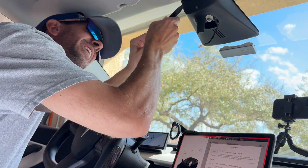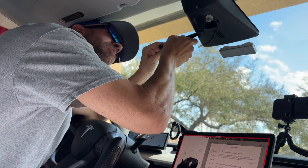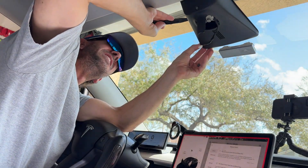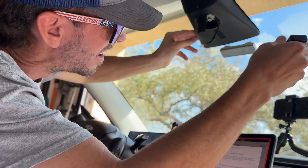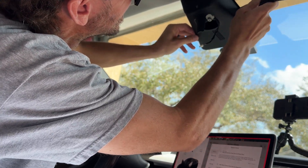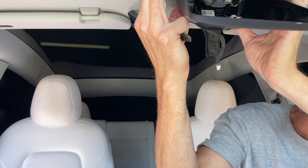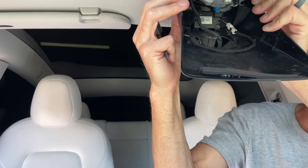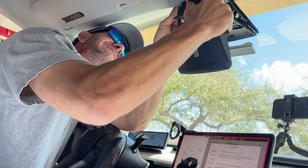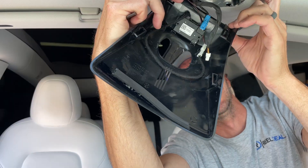Now we're going to release these plastic clips in here. There's one — all I'm doing is putting the tool at the bottom and sliding it up — and there's two, both on this side. Same thing on the other side: put it in and slide it down. Now it's loose. There's a little lip that goes up into the ceiling overhead, so we're just going to pull it down and get it out of the way, then rotate it. This is the more difficult part — getting it out of the headliner.